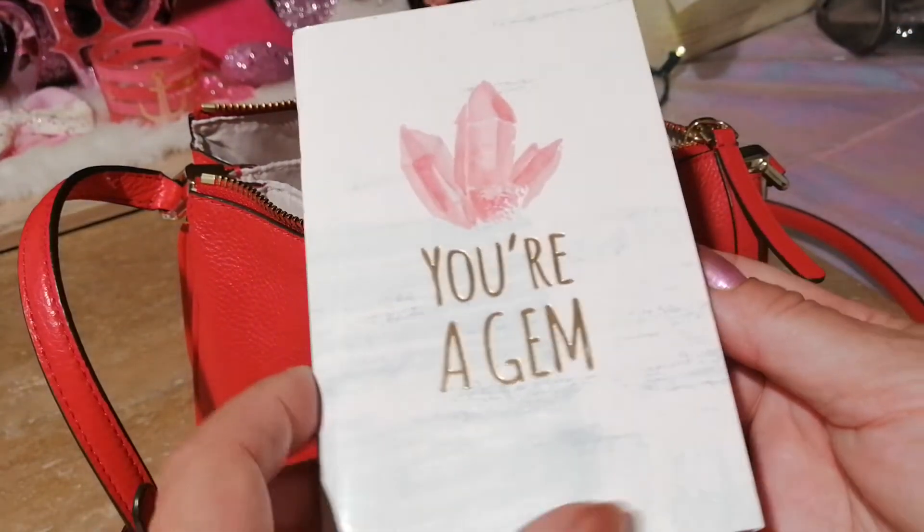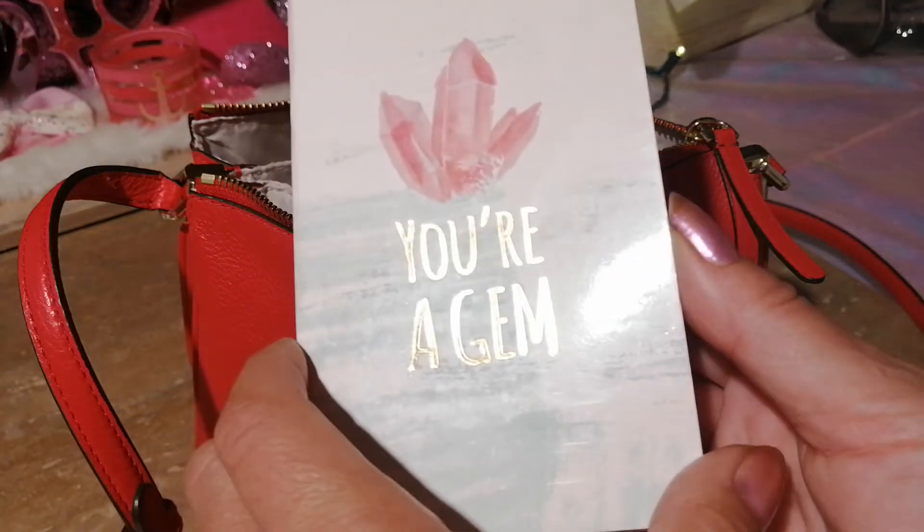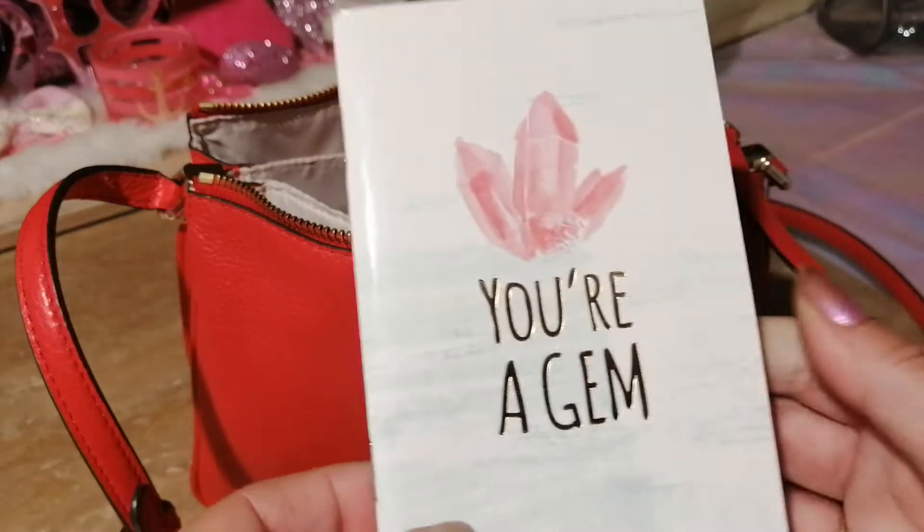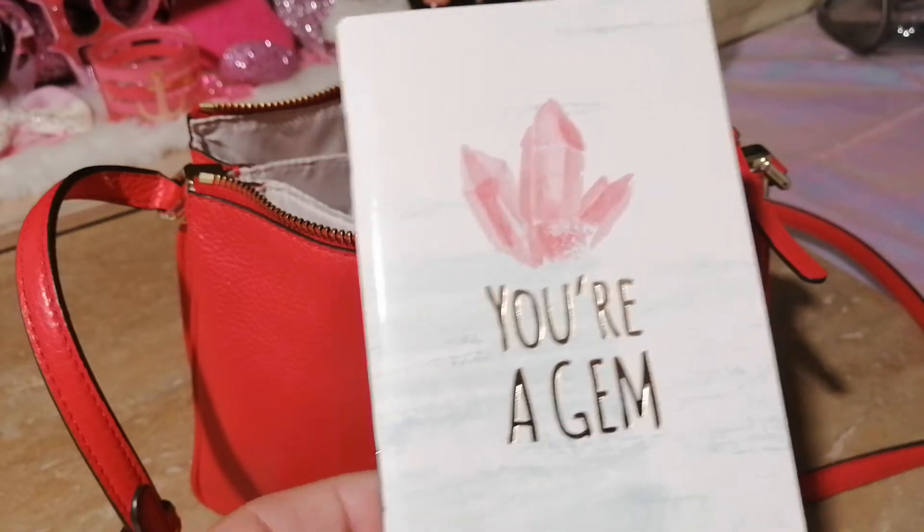I also carry a little book in case I need to write anything down, which a lot of times I do. This one is just blank pages and I believe I got this in a three-pack from Michael's.